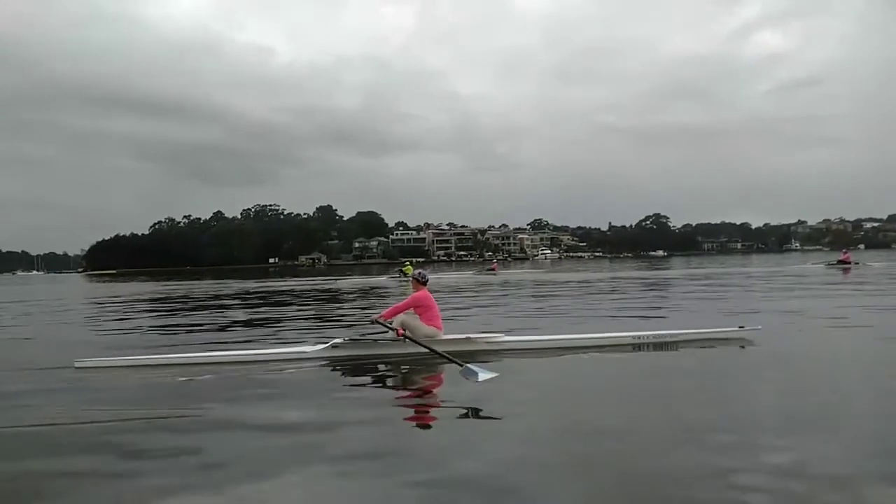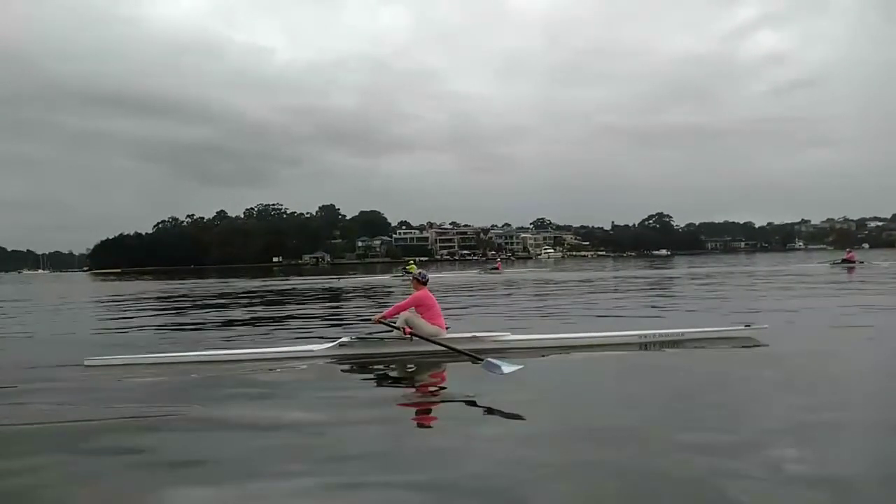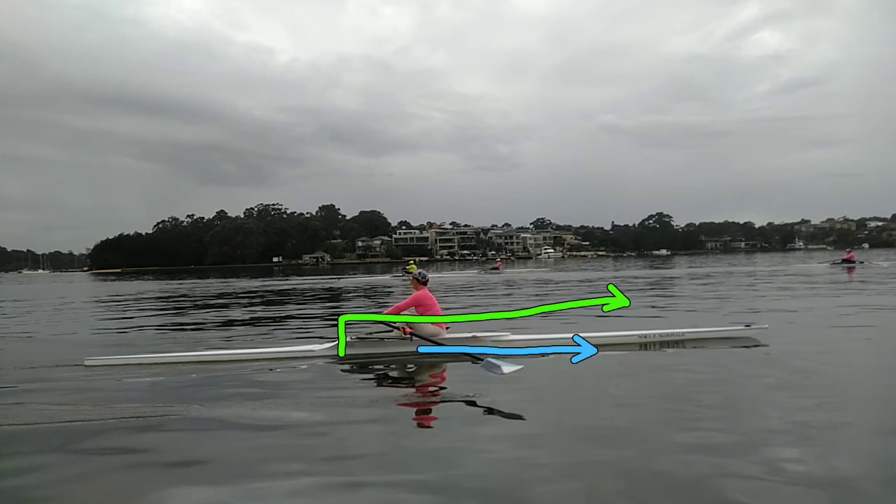So what it should look like is — as you come into the front, it should look like that — and your hips should look like this. So the picture you want is that you've dropped the blade in the water and then you're driving through your hips.